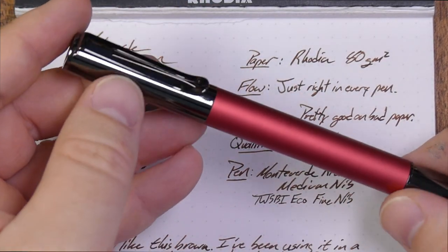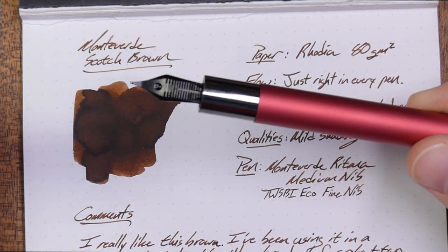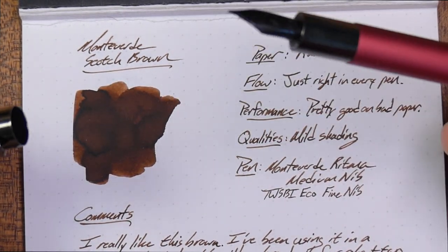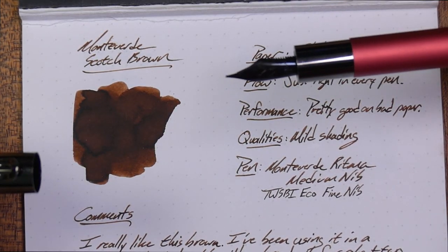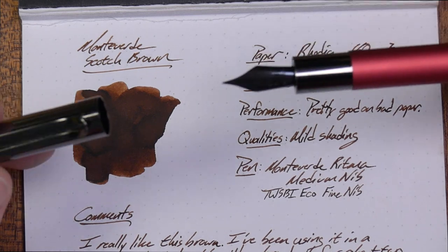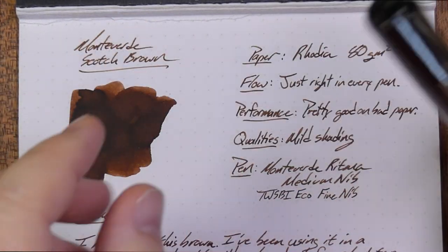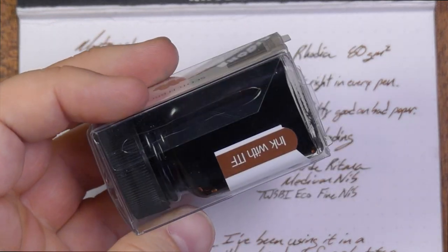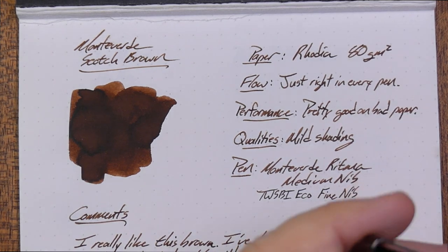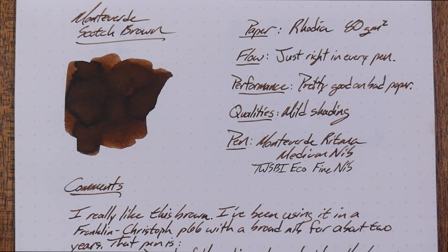This one is the TWSBI Eco — a fine nib — and this is a Monteverde Ritma, a really interesting magnetic cap pen with a medium nib. My Pocket 66 has a broad, and with its antique glass barrel it looks kind of like Coke sloshing around in an antique Coke bottle — makes me laugh. I've really liked this ink in both of these pens, and I love it in the Pocket 66.